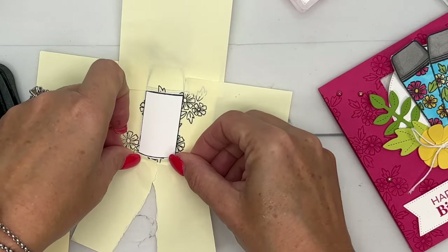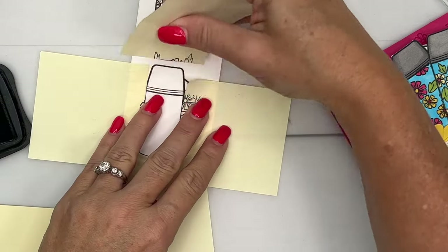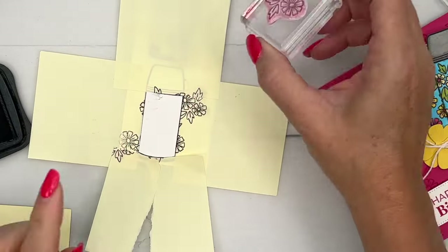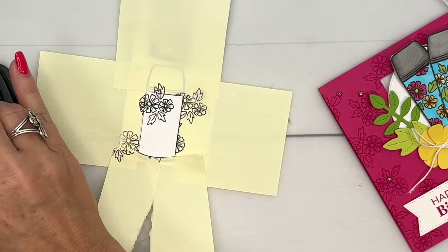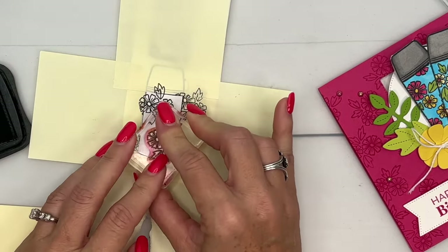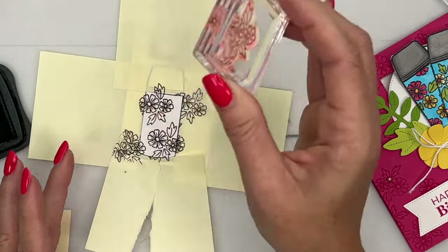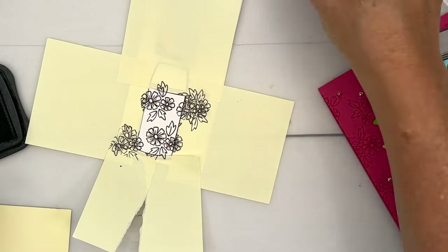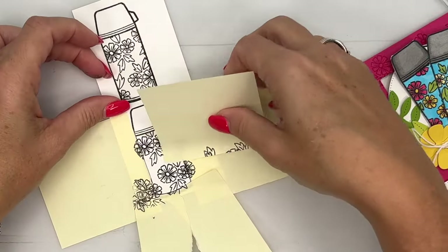I'll be honest — the first time I did this I didn't mask off, and after I used the die cut I realized the flowers were showing in the white border and I didn't like that. I had to take my scissors and really snip off the edges, which defeats the purpose of having dies. I encourage you to use masking so you won't have to do that.